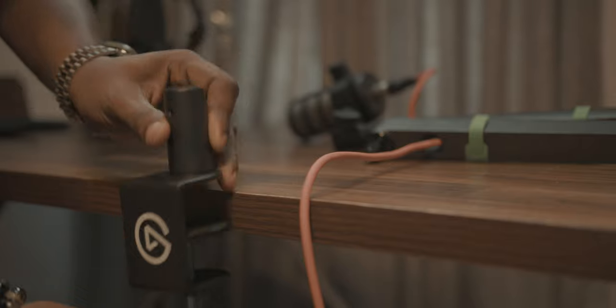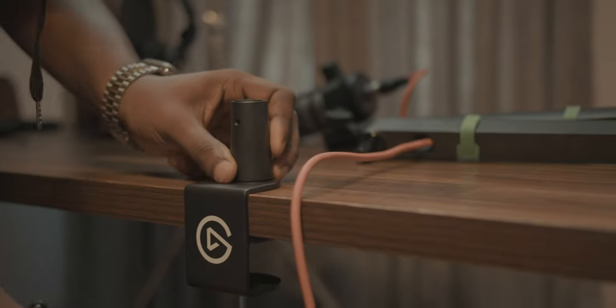Right now I'm using the Rode PodMic and as you can see it actually still looks really good and it doesn't mess up my shot in any way. The beautiful thing about this also is if I decided to stand, or I was a little shorter or taller, this is adjustable — the neck of the mic arm can be moved. You can go lower, completely out of shot, and you can come back to the exact way it was before. I love how adjustable this thing is and how easy it was to set up.